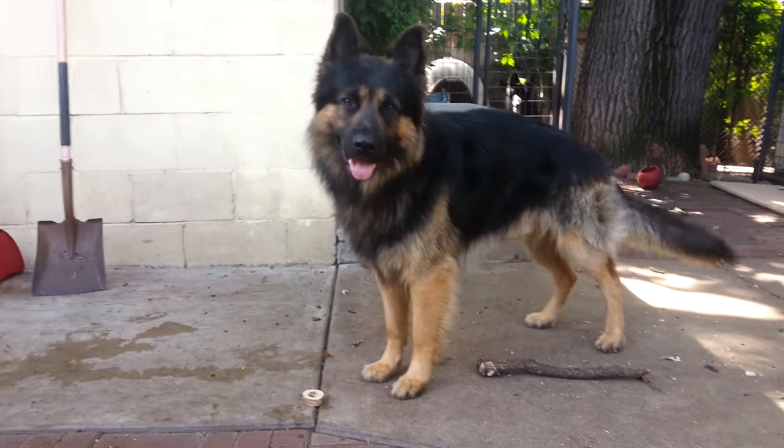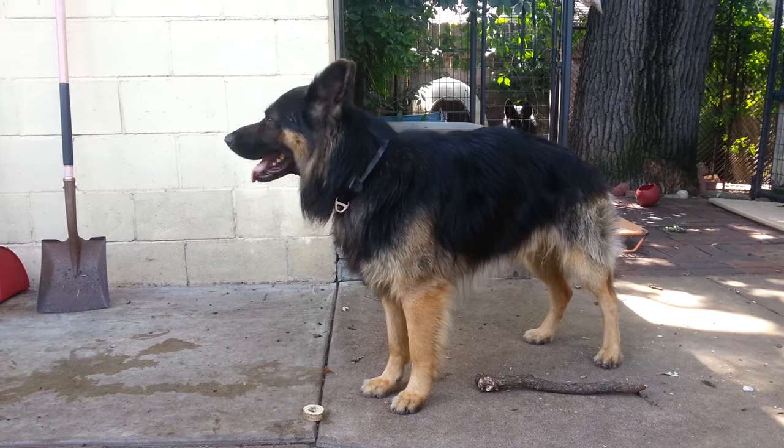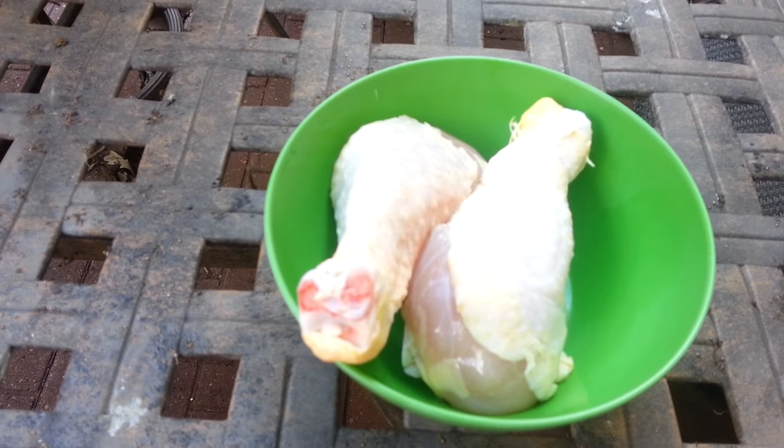There is Lobo, my two-year-old German Shepherd. That right there is a couple of chicken drummies I'm going to feed him. Hope you enjoy this latest mukbang video.